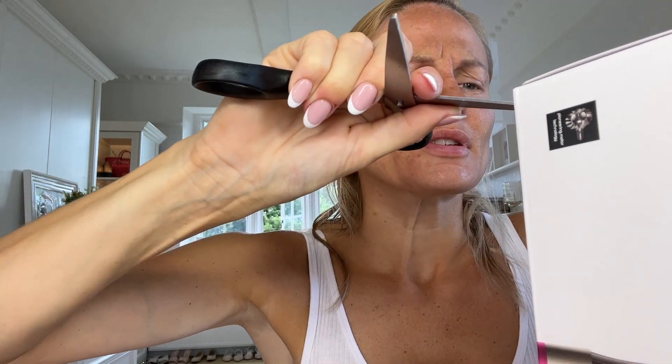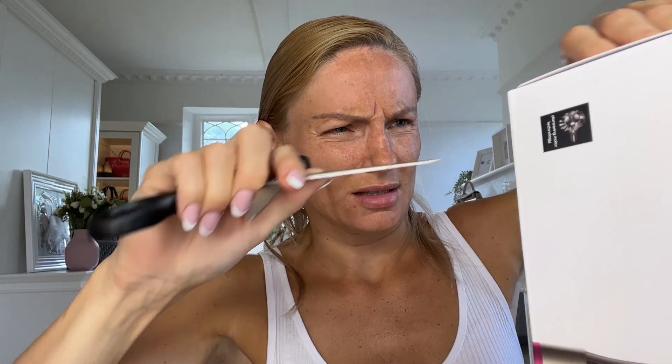They didn't have it in stock and I didn't want to keep waiting for it. When they first came out I looked and they were out of stock then as well, so I don't even know if they've ever been back in stock. I'm just going to cut through the sticky at the top there and open this out.